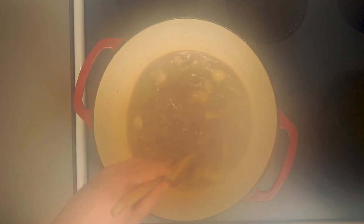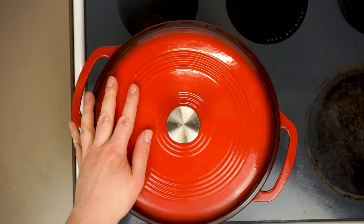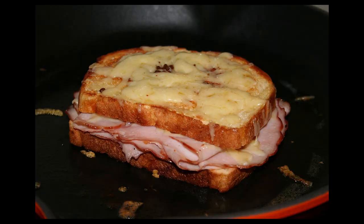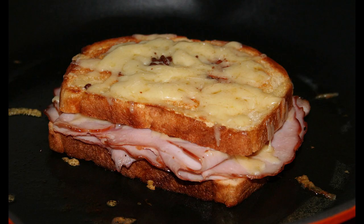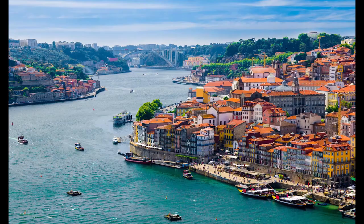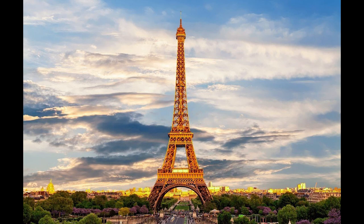While that simmers, let's take a quick moment and talk about the history of the francesinha sandwich. It was in 1953 when Daniel da Silva, a returning immigrant from France, first created the francesinha in a restaurant called A Regaleira. The sandwich was an attempt to adapt the French croque monsieur to Portuguese tastes, which he succeeded at swimmingly — this sandwich is massively popular in Porto, Portugal to this day. It's said that he named it 'the little Frenchy' because of his appreciation for the beautiful liberal women of France.